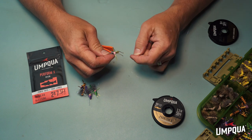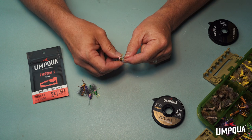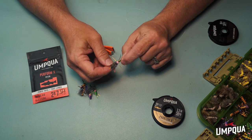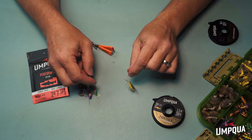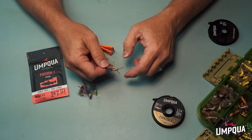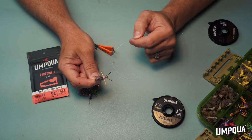Now I've got a hopper that, when a fish comes up and pokes it, will swivel back and forth. Instead of being rigidly stuck to that fairly heavy piece of tippet where it just sits still, that fly will move back and forth and rotate in the water. And that's my little flat water secret for fishing a big hopper and getting a little bit more realism out of it.